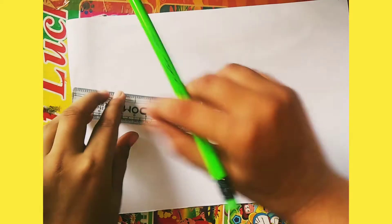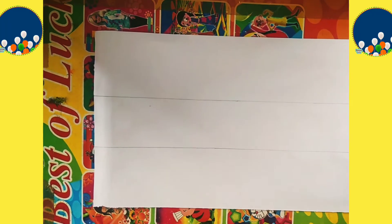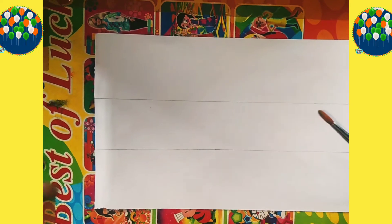So I have taken a white paper, and now I am going to divide it into 3 parts. I have divided it and now I am going to color it with the help of watercolor.